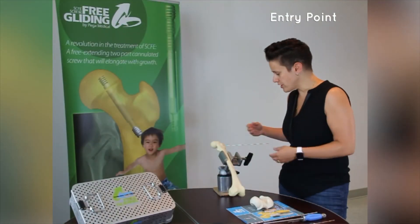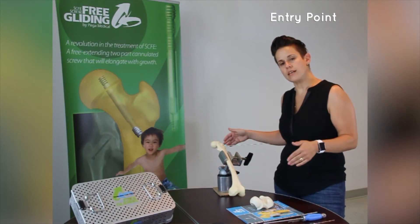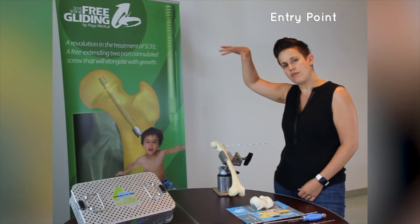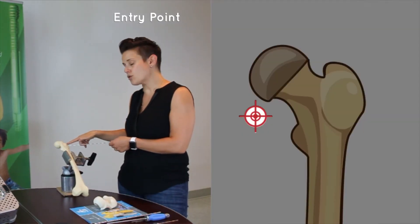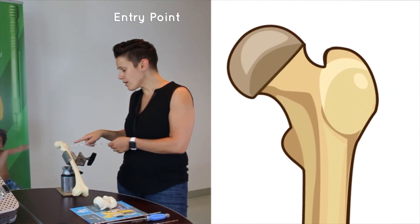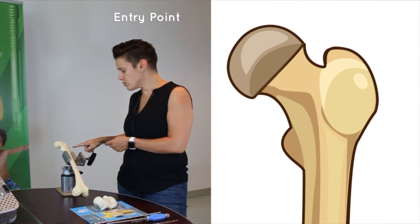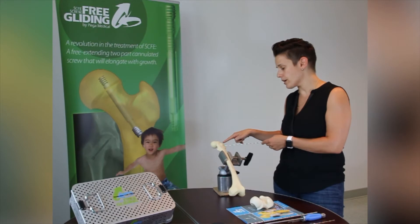Entry Point. The first part of the procedure is the entry point. The patient is positioned supine on a radiolucent table with fluoroscopy coming from above. The K-wire is then inserted through the skin to the intertrochanteric line on an AP view. It's very important that on the AP view, you do not have the wires starting at the lateral cortex, but at the intertrochanteric line.